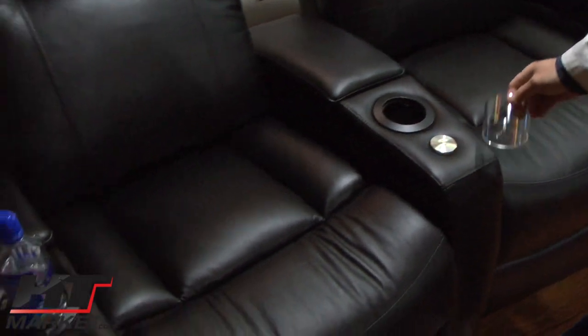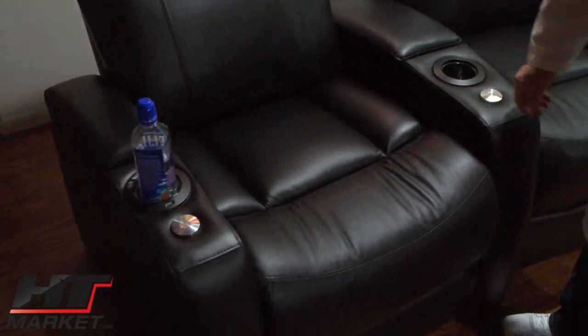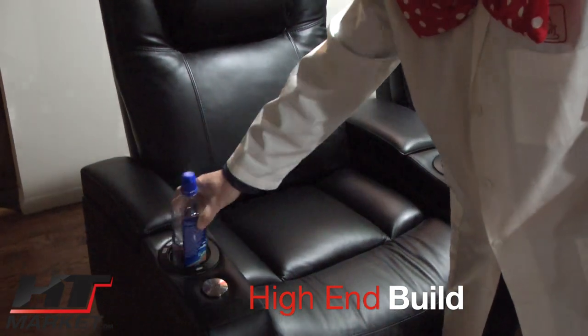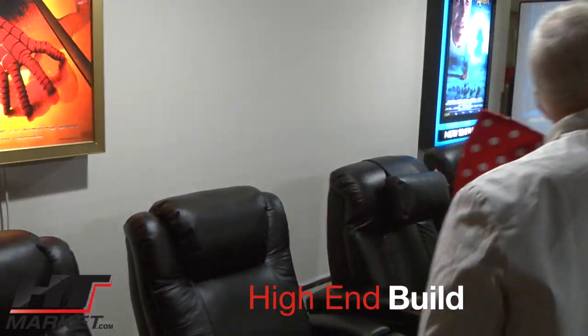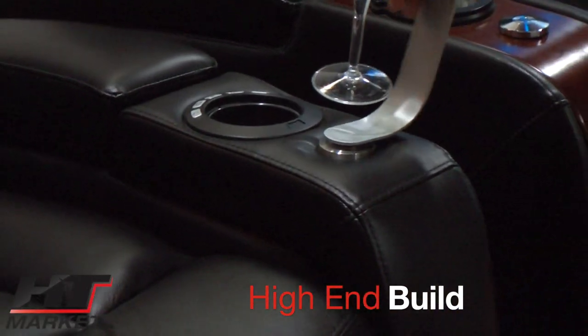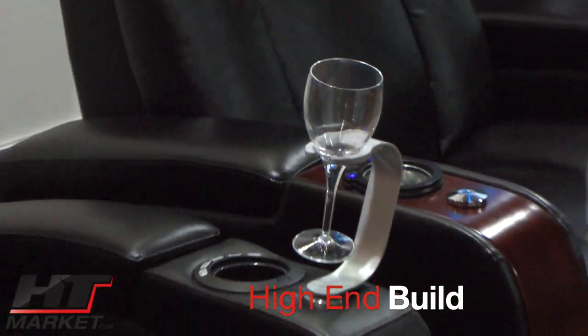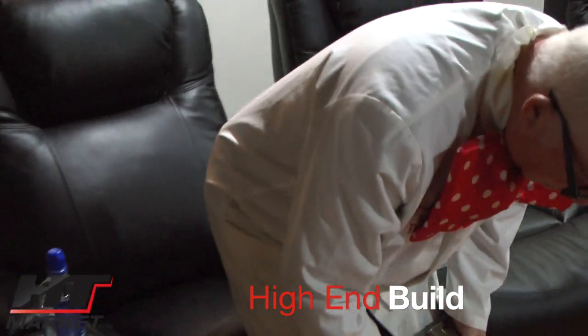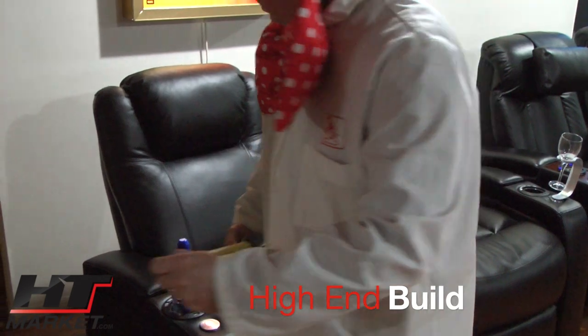I've got Fiji water — that should be beer or wine. Speaking of wine, let me grab the wine holder — that goes right in like so. And we have the tablet holder that sits in here as well.